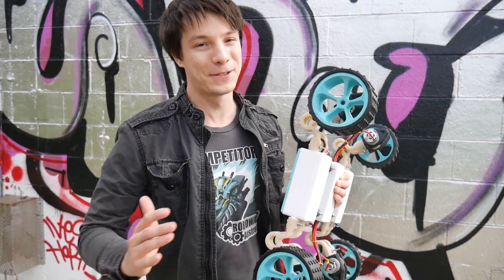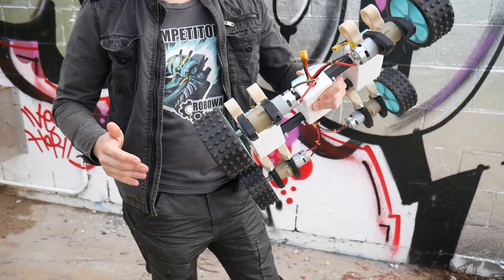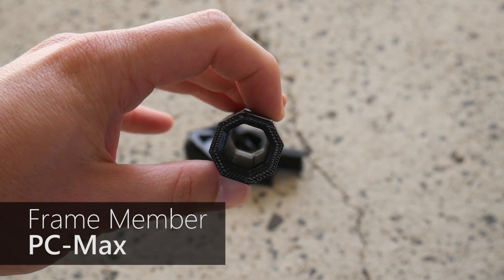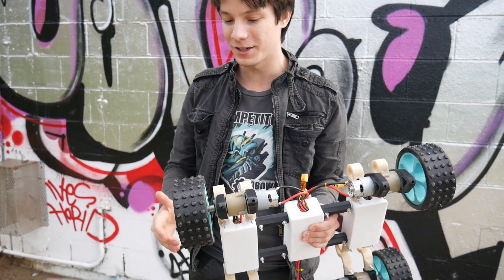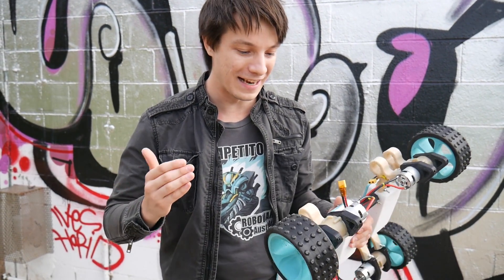I am absolutely blown away by how well this material performed. The mounts, struts, and everything are printed in PC Max polycarbonate plastic and there is nothing wrong with it. I drove this off edges, through the dirt, through puddles, and it's intact.